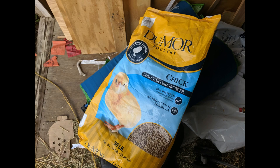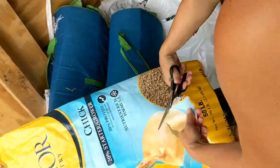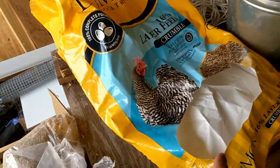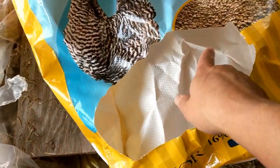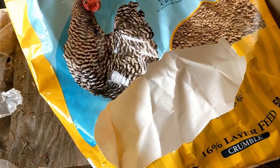This is Danielle at DIYDanielle.com and today I'm going to show you how to make some goat hay feeders from old feed bags. So I got an old feed bag, I wanted a big hole, just used some scissors to create a hole here.